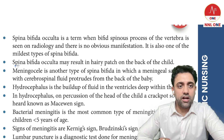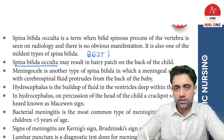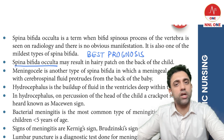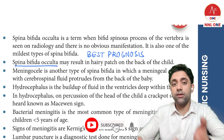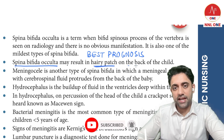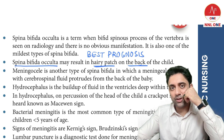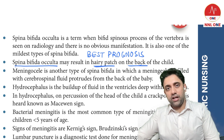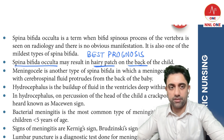Spina bifida occulta has the best prognosis among neural tube defects. 'Occulta' means hidden — the defect is hidden. The baby will have a hairy patch, a bunch of hair, on the lower back. That is the hallmark of spina bifida occulta.